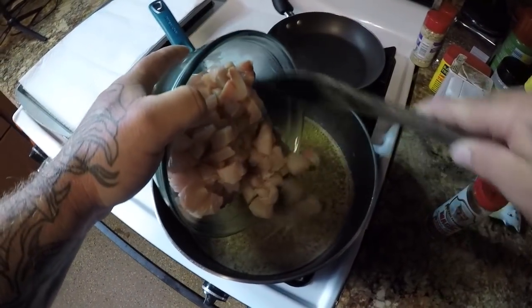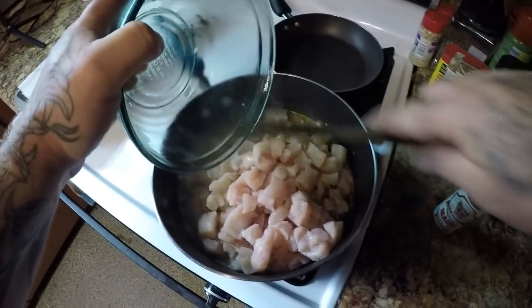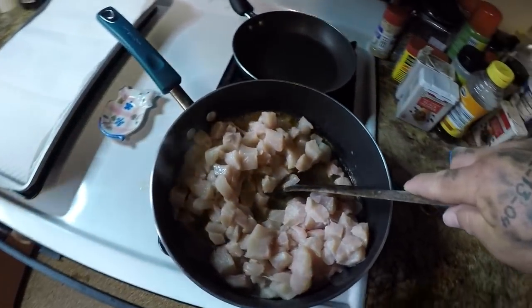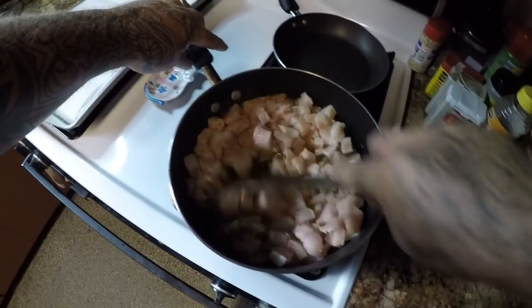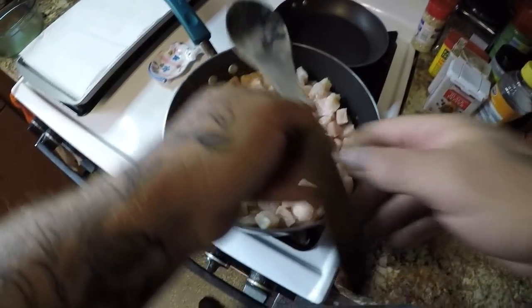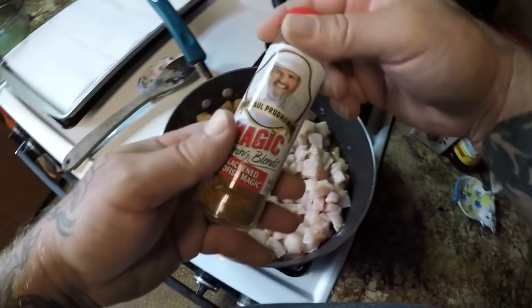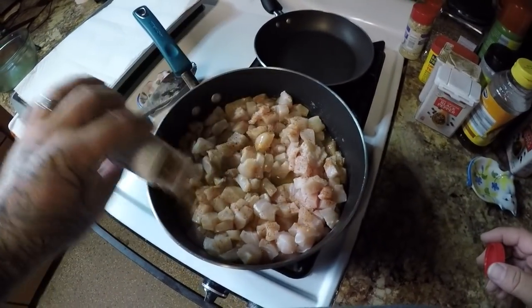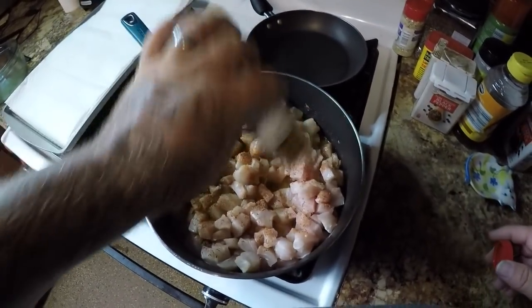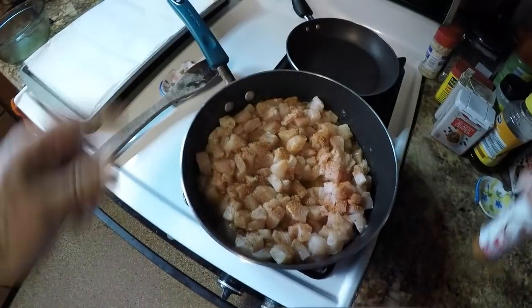I got my butter going pretty good now so I'll go ahead and put the shark in here. We're just going to let it cook till all the edges get white, all these little pieces cook through. Go ahead and put some more Red Fish Magic on there — about like that. We're just going to let this cook for a little while.